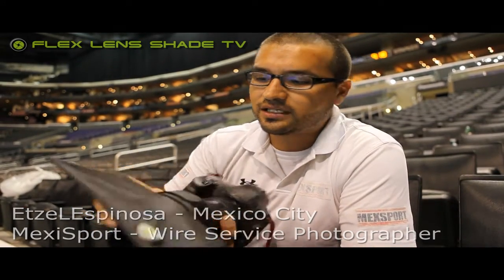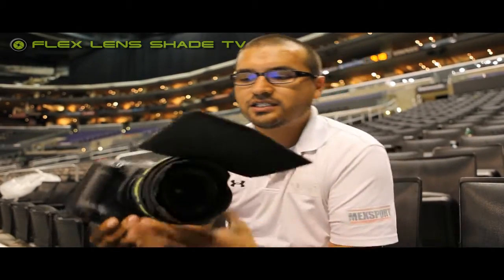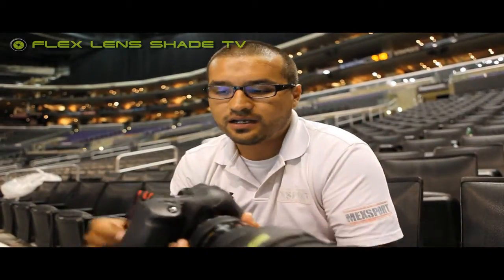Today was my first day using the Flex Lens Shade. It was very, very well built. It's very lightweight, so you can use it for a lot of things in sports.